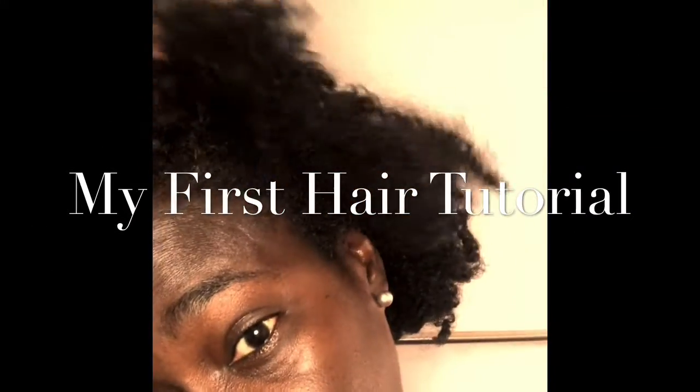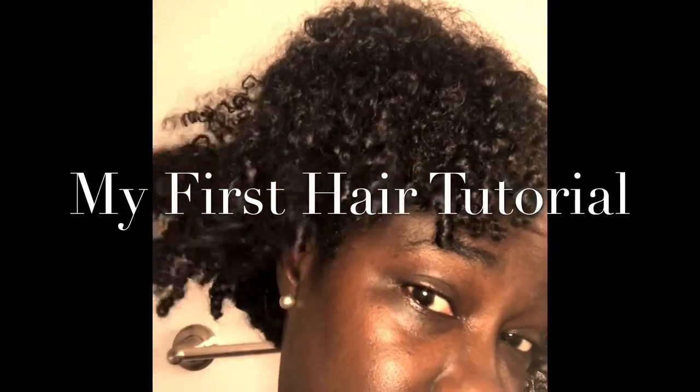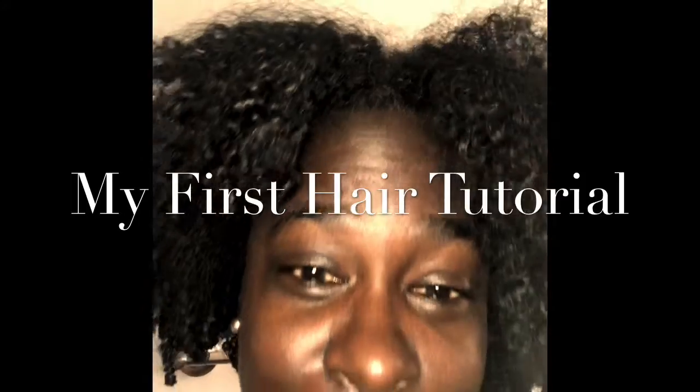So you guys asked for it, here it goes. This is after three weeks — I'm not doing anything with my hair. I'm going to show you guys how I do a two-strand twist.